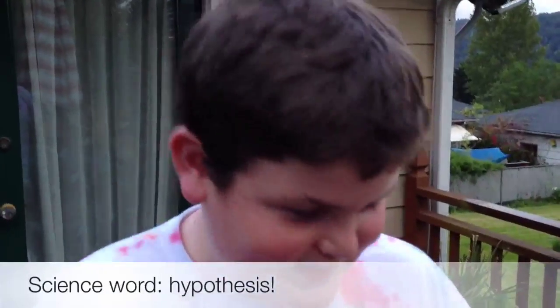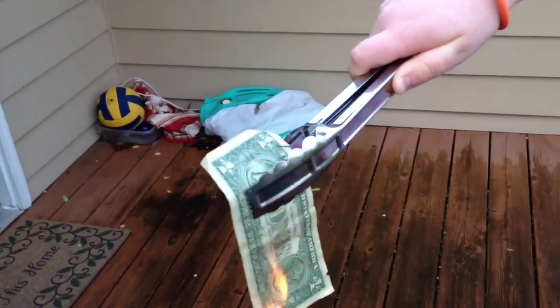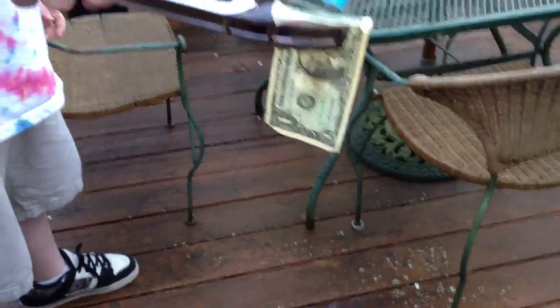Now we are using 25% alcohol and 75% water. My hypothesis is that it won't burn. It's not catching at all — it's starting to steam. It doesn't burn because there's 75% water; there's more water than there is alcohol.